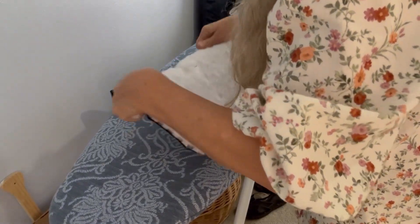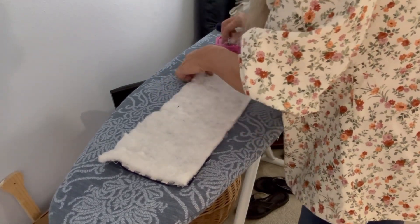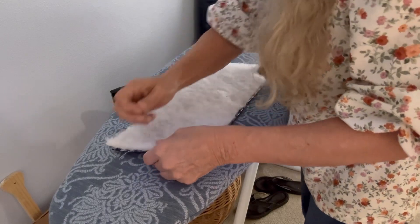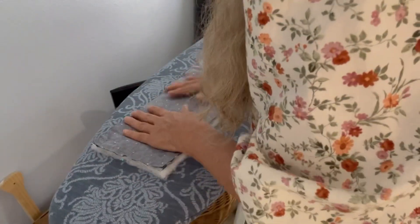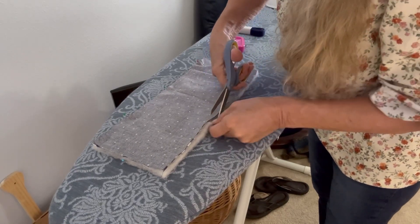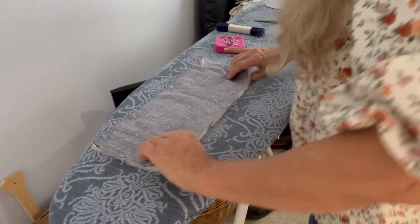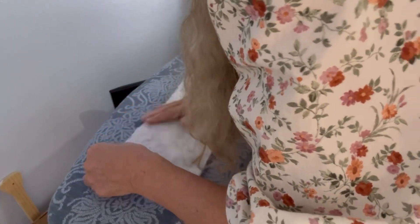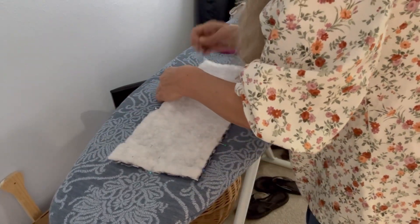We're going to sew a quarter of an inch seam allowance all the way around, but remember to keep your opening. I'm going to trim a little of this off. Keep pinning around.